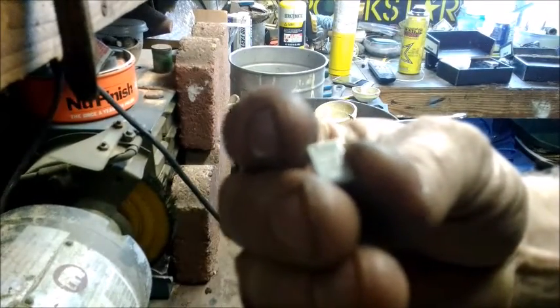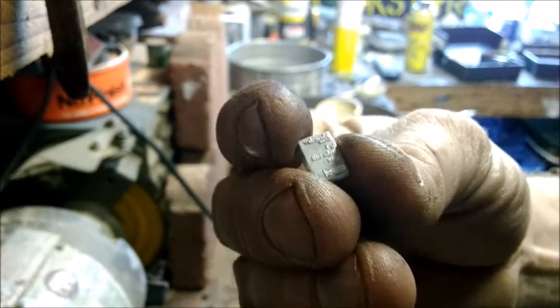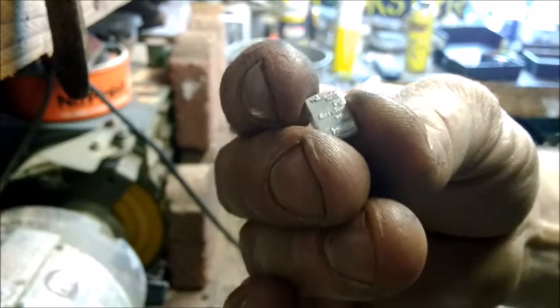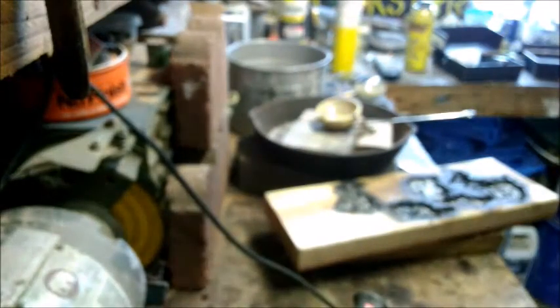I kind of looked at the shot and saw a little bar in there — there you go, a little one gram Valcambi Swiss bar. I'm gonna put that aside just to have something. I might be able to clean it up a little bit, but that was mixed in there with the shot from before when I did the clover.